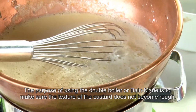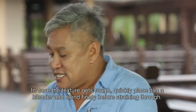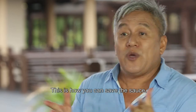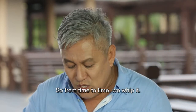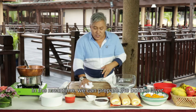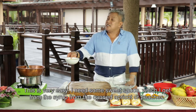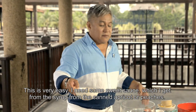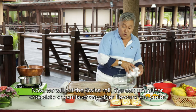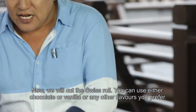Tujuan kita pakai double boiler ataupun bain marie ni ialah supaya custard kita tidak mudah berkitih-kitih. So jika terjadi macam tu, boleh cepat-cepat kita masuk dalam blender, dan kita tapiskan pun boleh juga. So this is the way you can save the sauce lah. Sementara tu, kita nak buat lapisan bawah dia. Saya menggunakan apricot, dan saya ada sauce manis kan — daripada apricot dalam tin tu kita keep dia punya jus ataupun sirap dalam tu. Dan kita akan potongkan kita punya Swiss roll.